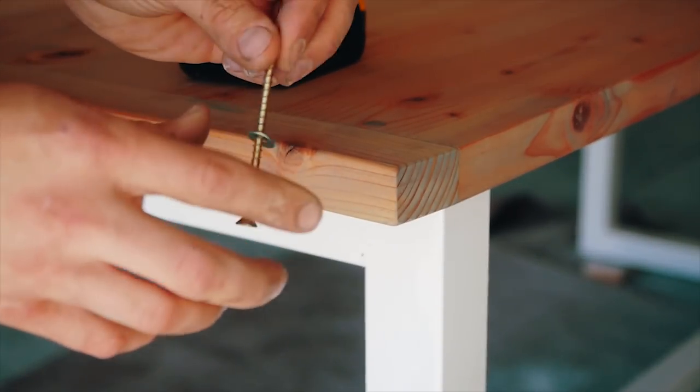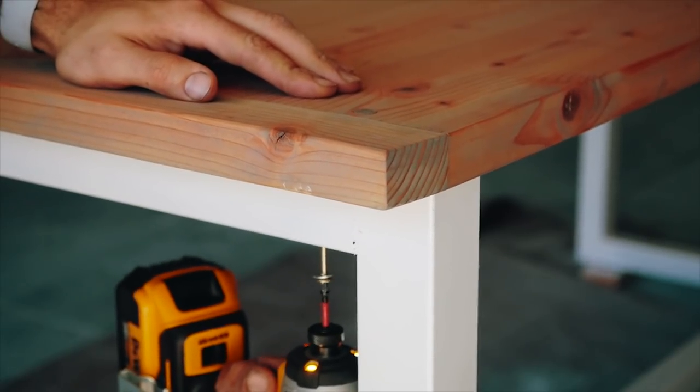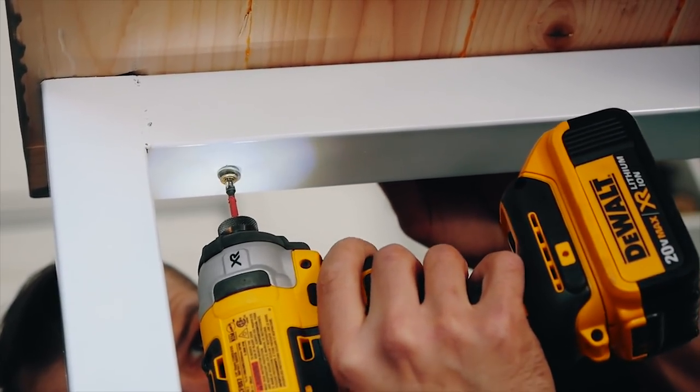And of course, to wrap things up, I finish it off with about five coats of clear coat polyurethane — water-based — and it's ready for serving.